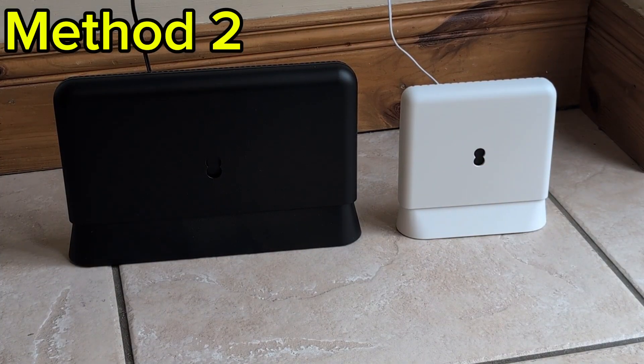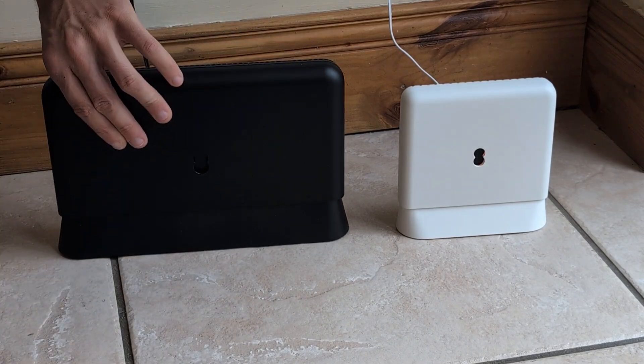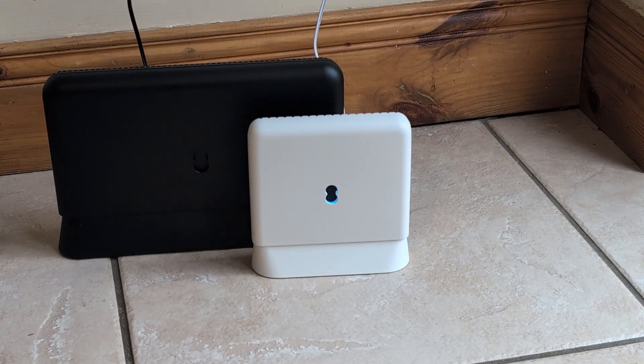For method two, press the WPS button on both devices — it's on the left hand side of the hub, and on the back of the white booster it is the button on the right hand side. Once you press both, the hub on the left should flash blue, and the booster should pick it up and start flashing aqua. Once it starts flashing aqua it should go solid aqua within about 30 seconds to a minute. It might flash again and then go fully solid — give it five minutes to make sure it's totally connected.